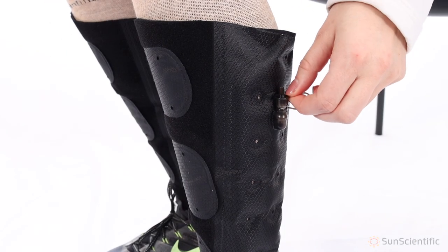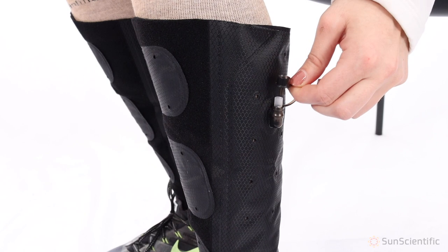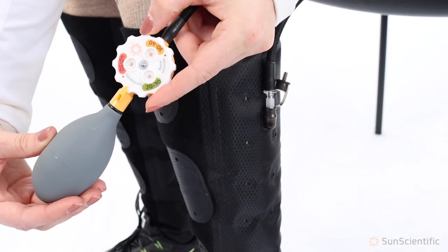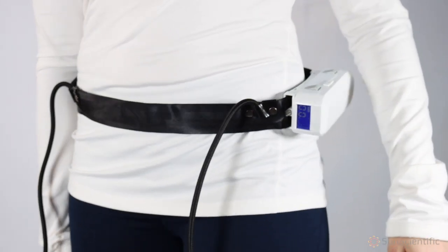There are three ways to deflate your AeroDVX wrap. First, turn the valve cap upside down and insert the stem into the valve for a quick release. Second, turn the AeroGauge in between two pressure ranges. Third, switch the IPC belt off while the tubing is connected.